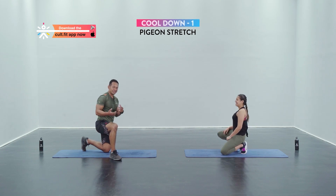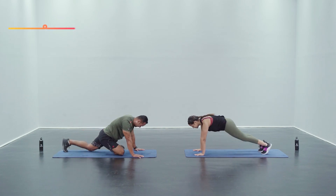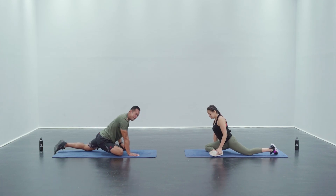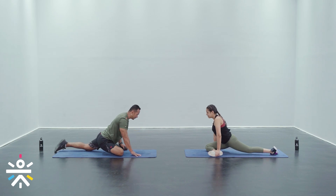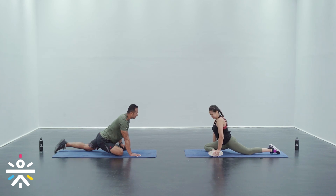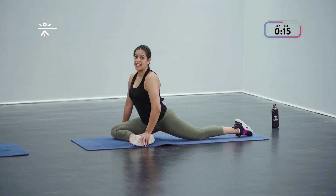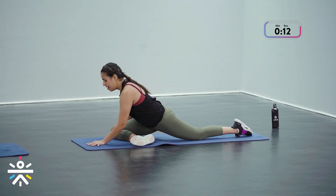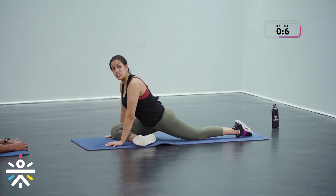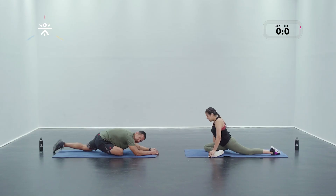The first stretch is the pigeon stretch for your glutes — 20 seconds on each side. Start in a plank position, take that right leg, make sure it's about 90 degrees, grab that foot and push the back leg behind as much as you can, hip flexors facing forward. In three, two, and one — holding for 20 seconds. If you want to deepen the stretch a little bit, walk your palms forward and hold.